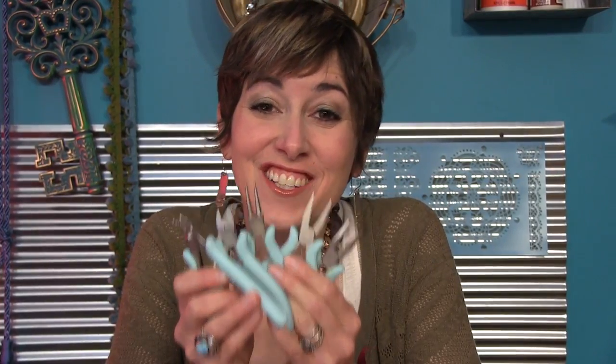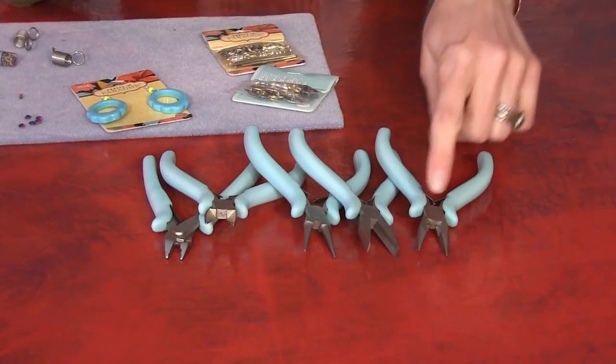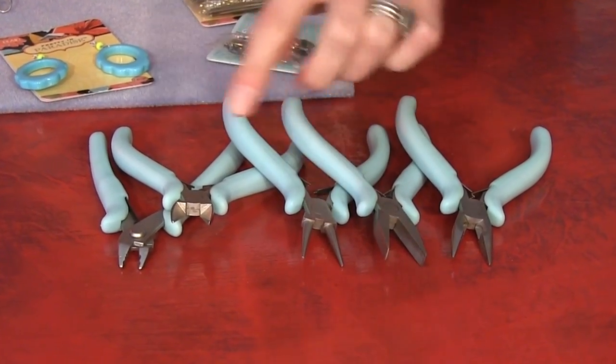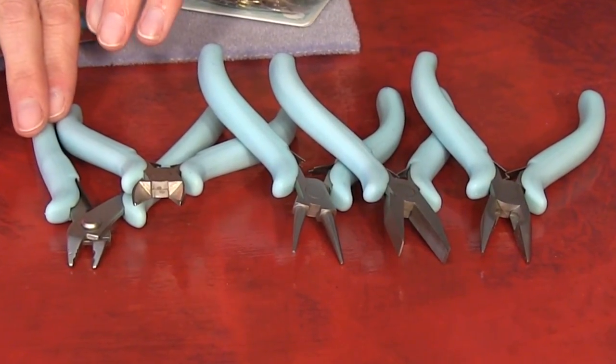The first thing you're going to need are some jewelry making pliers. When it comes to pliers, you're just going to look for something that feels comfortable in your hand, and then you'll want to make sure that you grab a set of chain nose, flat nose, round nose, some wire cutters, and if you want to string some beads, some crimping pliers.